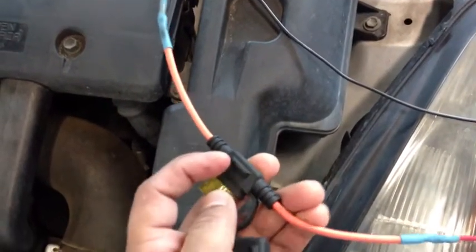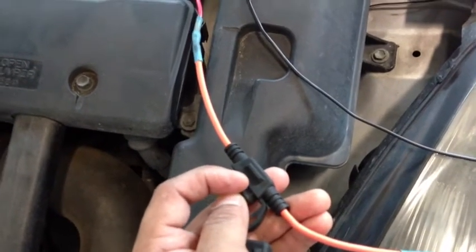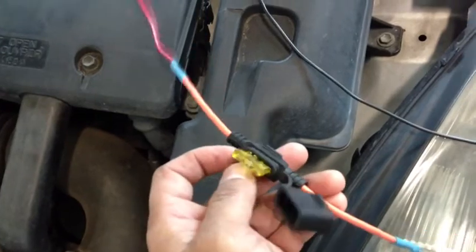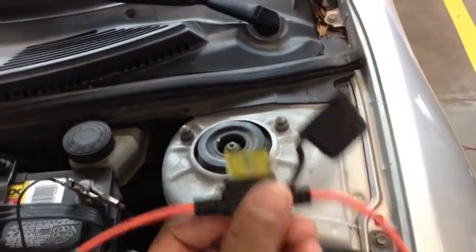They also soldered an inline fuse in the middle so you can put whatever size fuse you need depending on what circuit you're working on. One thing I would suggest is do not buy the fuse holder that has an LED indicator showing whether the fuse is blown or not — it's not that hard to see if the fuse is blown.